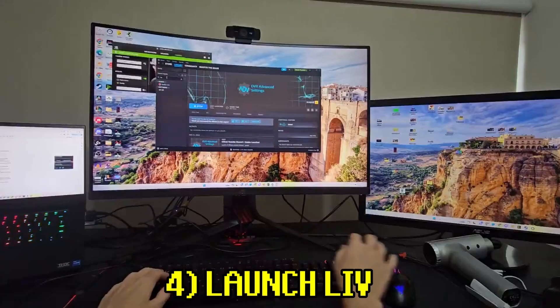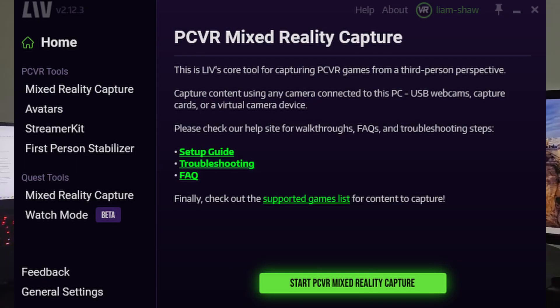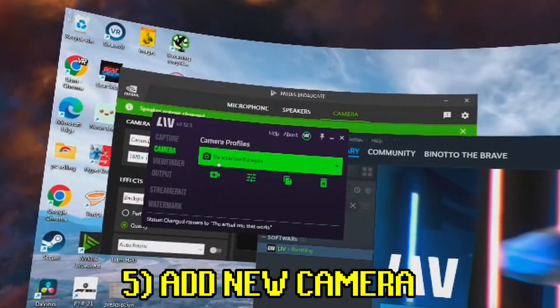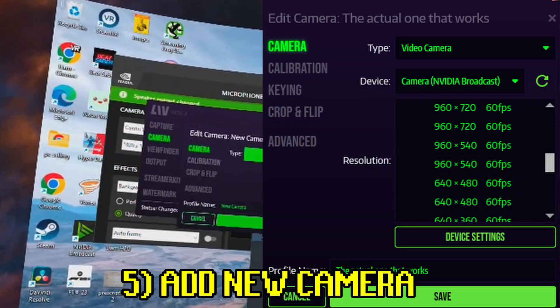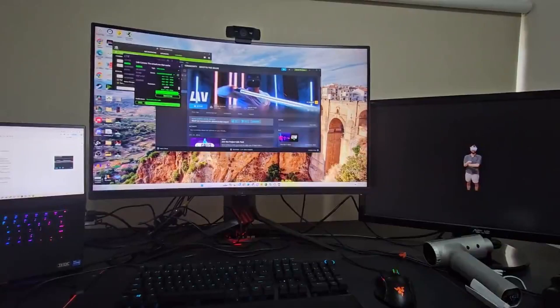From the Steam menu, open up LIV, and if this is your first time you'll need to create an account and select mixed reality capture. Here you'll want to add a new camera, select the NVIDIA Broadcast camera from earlier, select ARGB, and match the resolution to your camera.